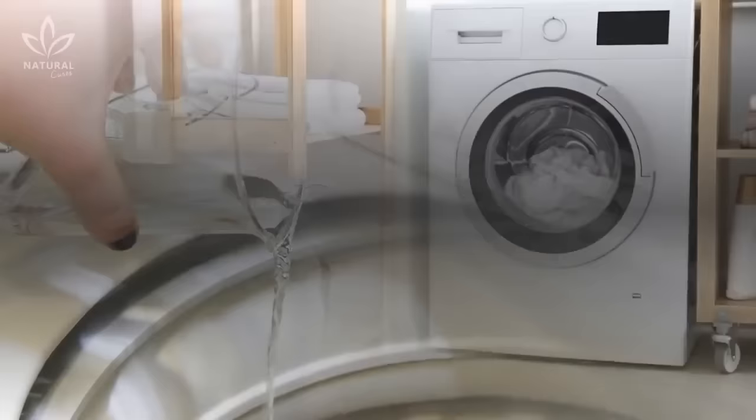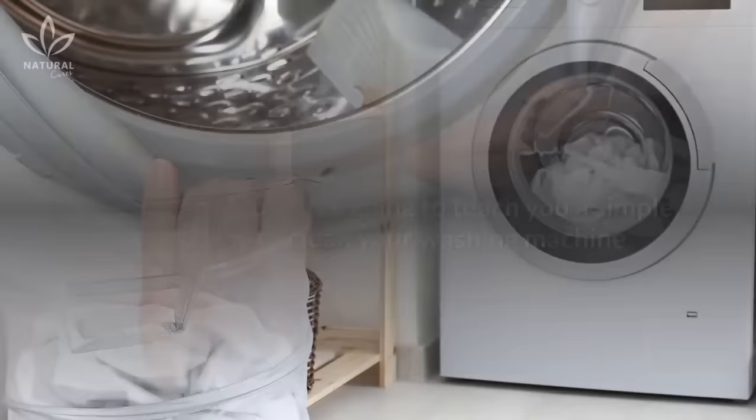In today's video, we're going to teach you a simple, cheap way to clean your washing machine. This tip is mainly directed towards washing machines with the door on the front, where all of the dirt and mildew builds up.